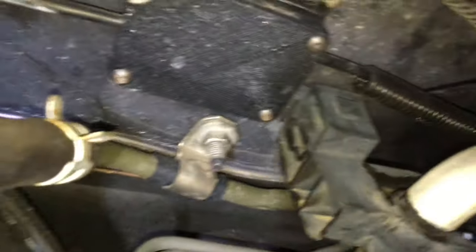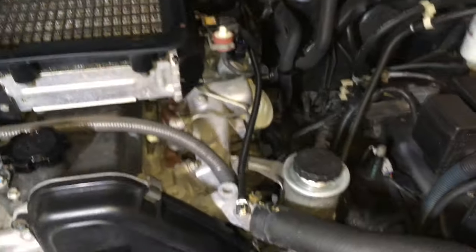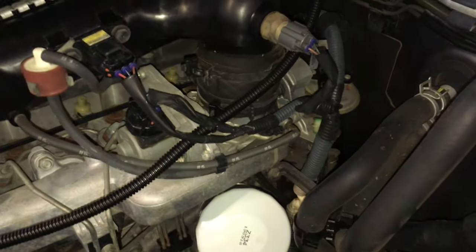There's an Anderson plug that's been run all the way from the back to up here — that's going to be in our way, so we're going to remove that off there and get it out of the way. Now some of the first things we're going to do is remove the intercooler, which is pretty straightforward.